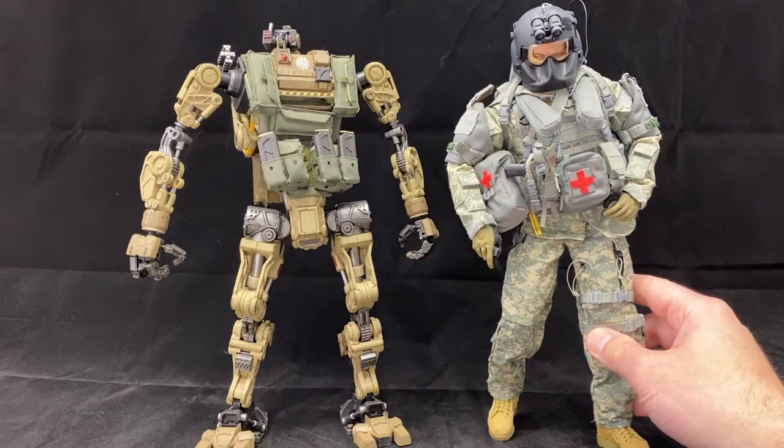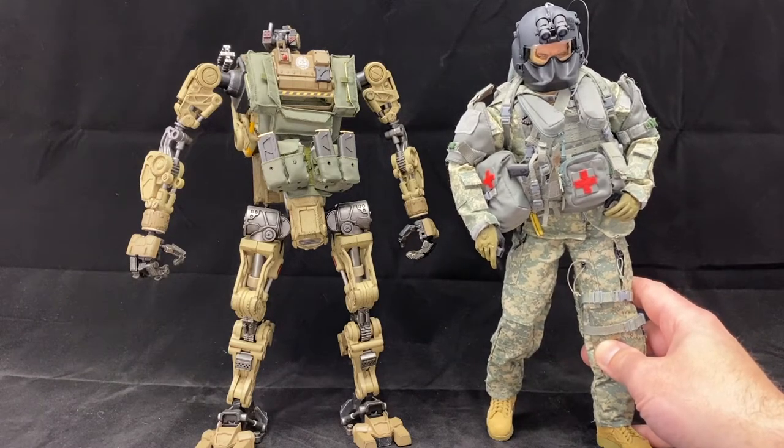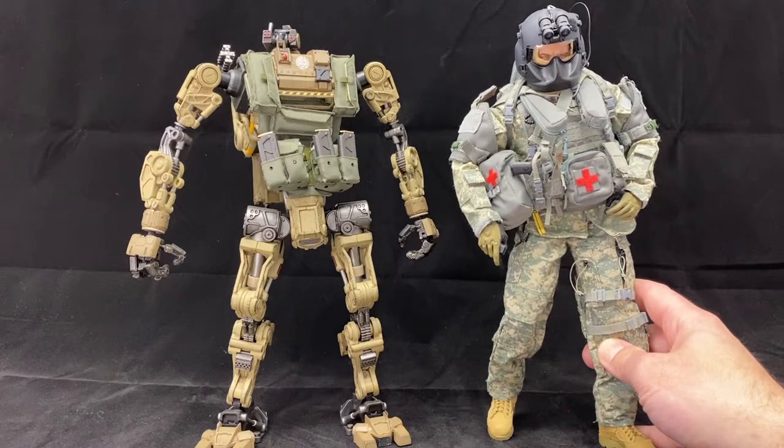Here's the mech out of the box. First, I want to show how he compares to a 12-inch scale figure. Even without his gear on, he actually fits in really well with the 12-inch figure scale — he's essentially a 12-inch militarized robot, so for that respect he works pretty well.